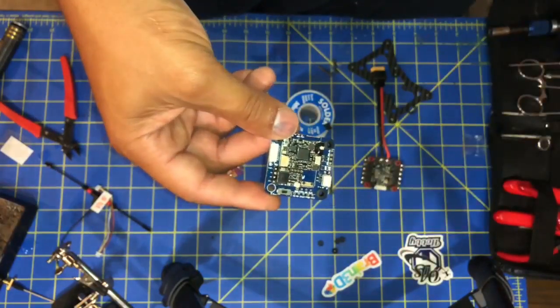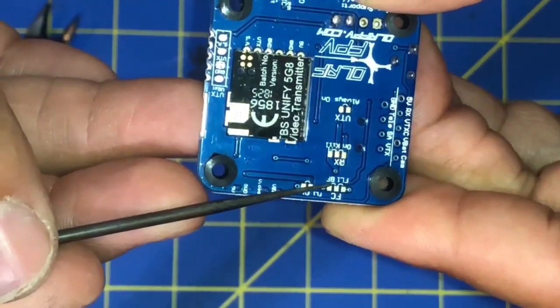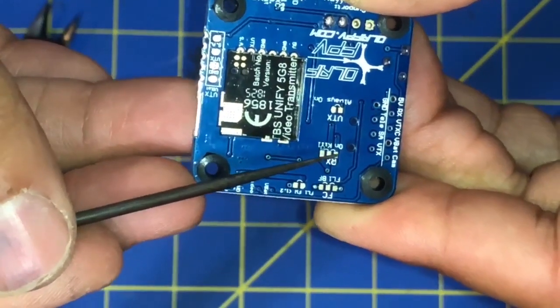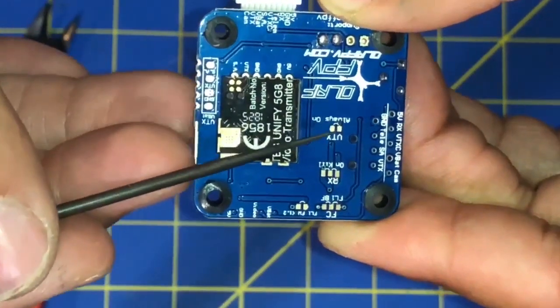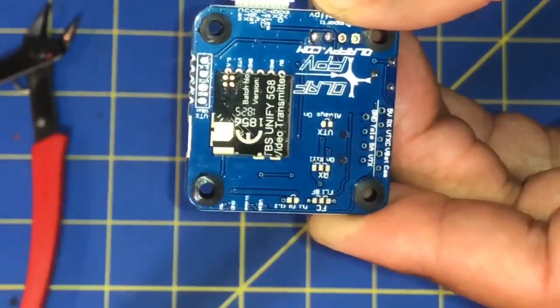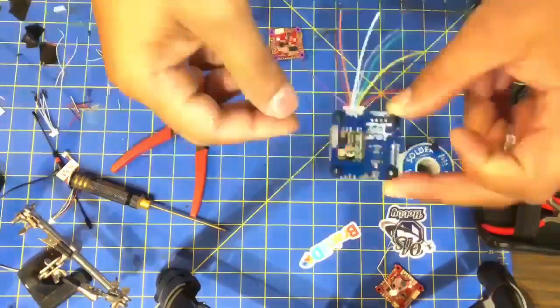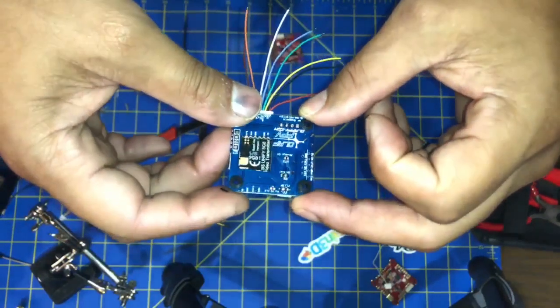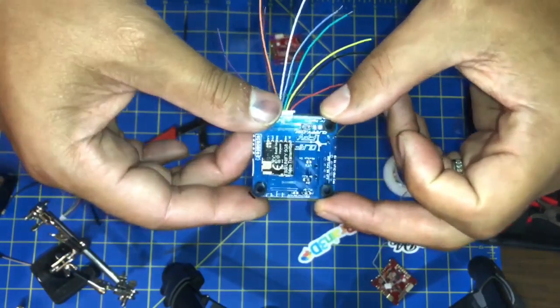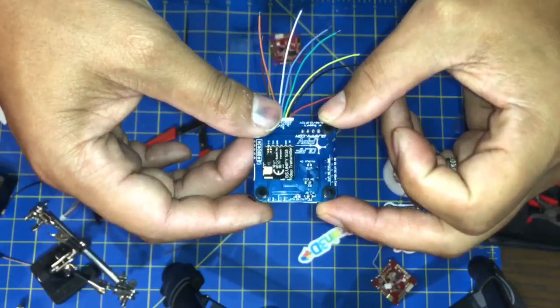Once you've decided how you've gotten everything soldered up, you have to decide how you want to configure the back. Because I'm using Betaflight, I have to choose the pins and jumper the solder pads for Betaflight, and I'm also going to use VTX control. So we're going to solder up these jumper pads — this is what it looks like for my configuration. I would strongly recommend that you read the instructions and see what configuration best suits you.